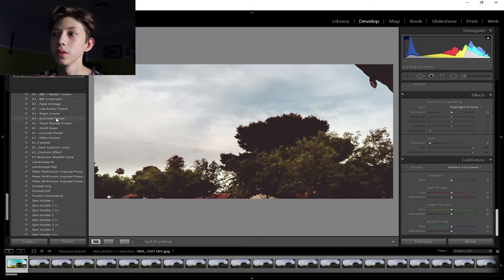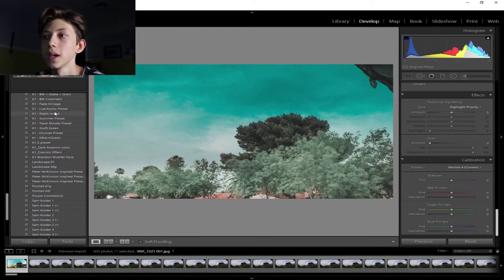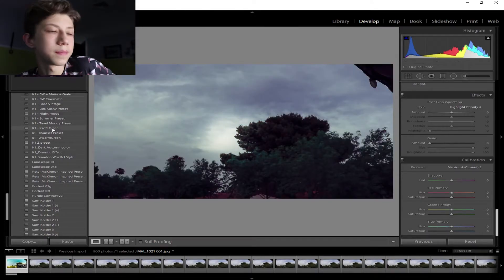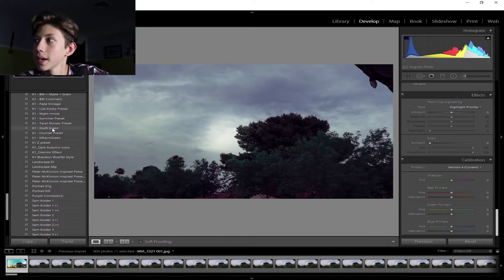That's how I do my timelapses — I take them, convert them to photos, and then edit them. There is a command in Lightroom where you can edit one photo and then sync those edits across all the photos in the sequence.